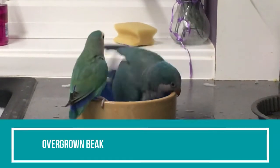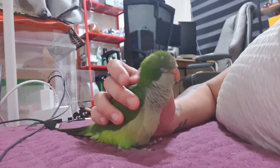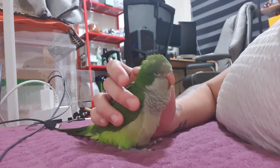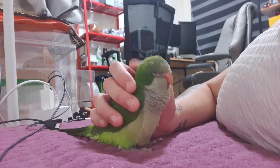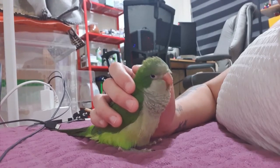Overgrown beak: A quaker uses its beak in the wild for hunting down food and tearing leaves and branches apart to make nests. This leads to natural beak grinding and prevents it from overgrowing. A wild quaker will hardly face the issue of an overgrown beak. But in captivity, the overgrown beak is among one of the biggest quaker parrot beak issues.